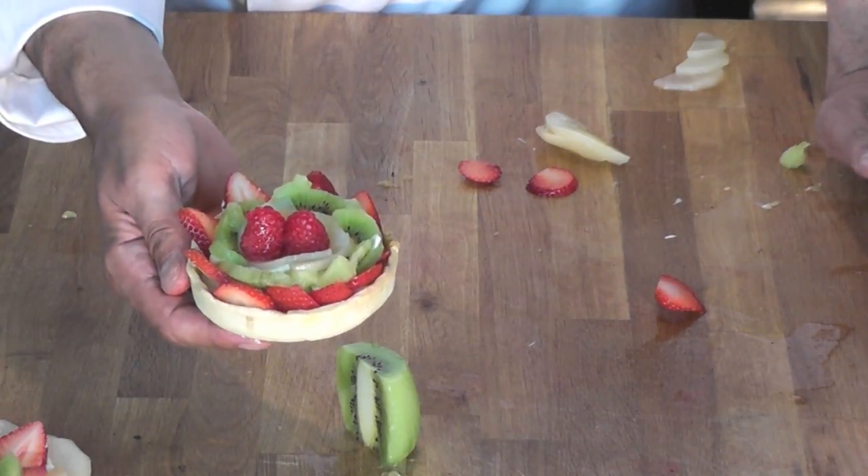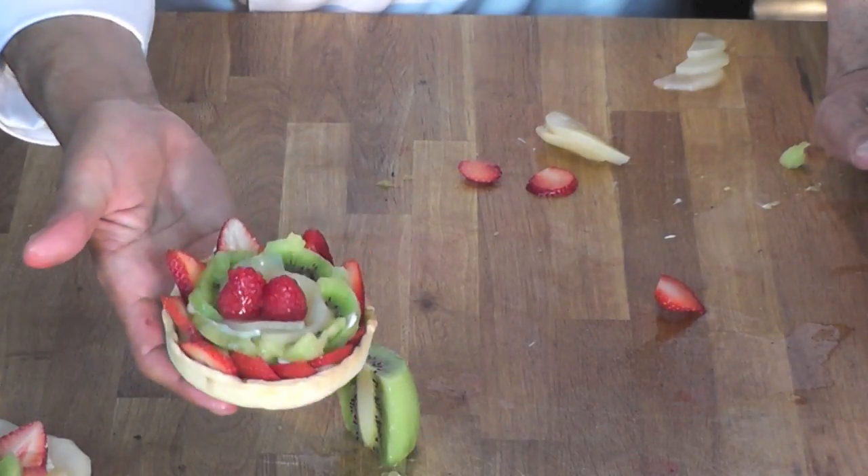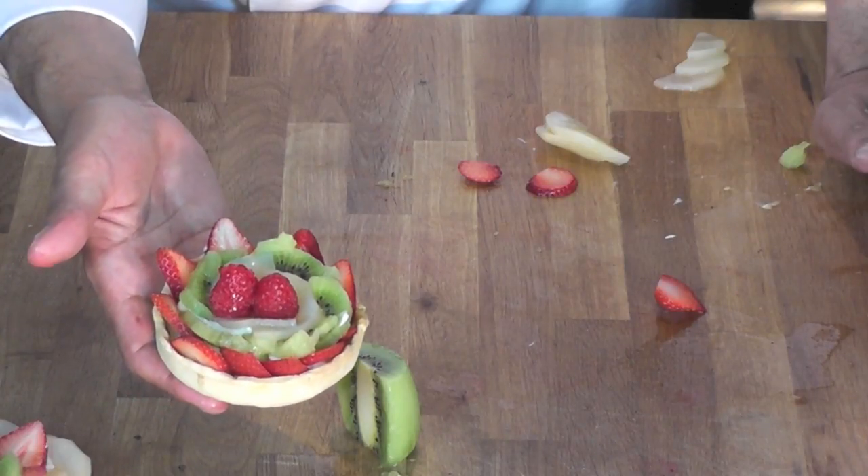Thank you for watching that quick demo on how to make a nice fruit tart. I hope you enjoyed. You take care.